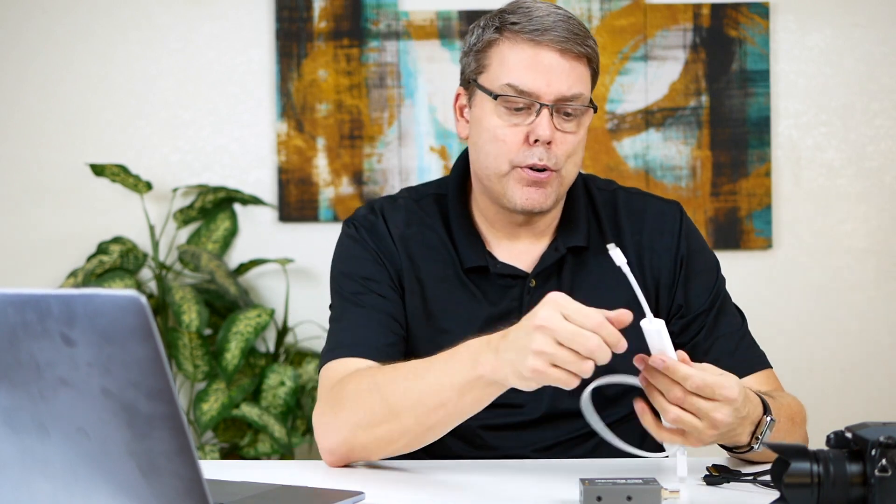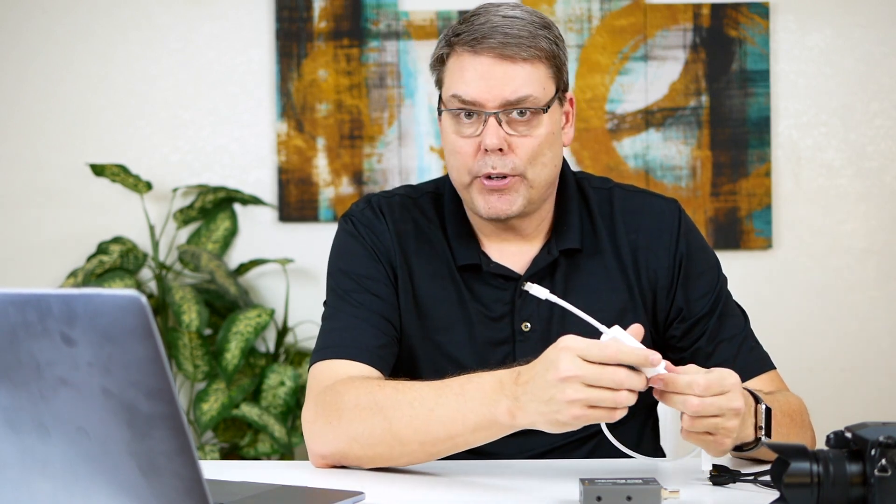I got frustrated and decided to take a methodical approach to try to figure out if I could make it work, because it is something that would be nice to have work. So the other thing I want to say is I'm using one of the new MacBook Pros, the one with the USB-C.